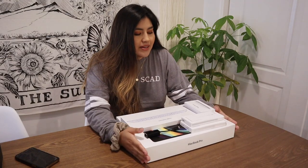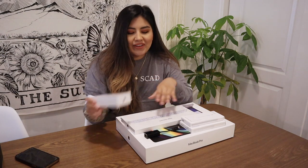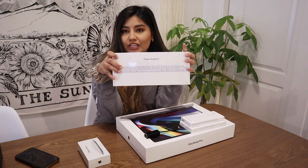These are technically out of the box already, but I haven't actually opened these packages specifically. I thought it'd be really fun to do an unboxing anyway and show you guys what I received. One of the first things I received is this Magic Mouse — very exciting. They make it a lot easier to design when you're designing with a monitor instead of just the laptop. So we've got a Magic Mouse, we've got a Magic Keyboard.